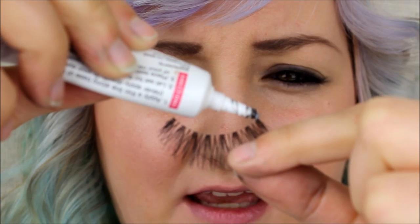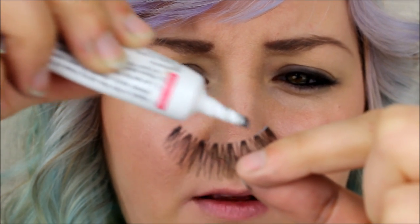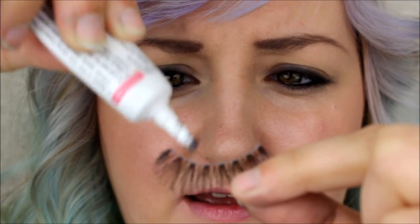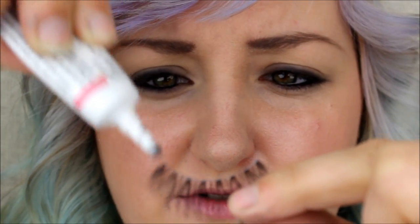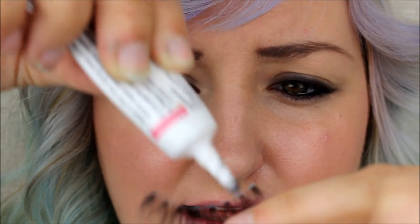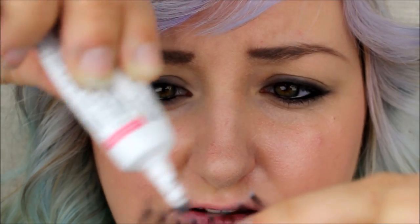For lash glue, you're looking at just applying a small amount — you don't want to cake it on. You just want a small amount on the strip, enough to adhere it to your eye, but get a nice amount on the outsides of the lashes because that's where it tends to come off. That's where my lashes tend to start peeling away, and that's a really irritating feeling. Let them get tacky for about 30 to 45 seconds, and then I'll show you how to apply.